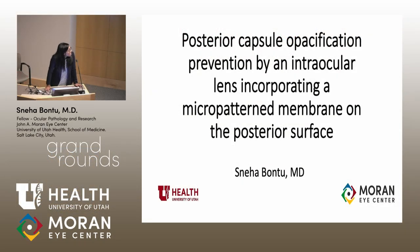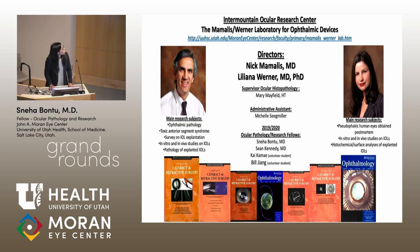Hi everyone, my name is Sneha. I'm the other ocular pathology research fellow, and today I'll be talking to you about a new IOL that has a membrane on it to prevent PCO. The study I'm going to talk about today was done in the Mamelis-Werner lab, and I want to thank Dr. Mamelis and Werner for letting me be involved with the study and for all their support.